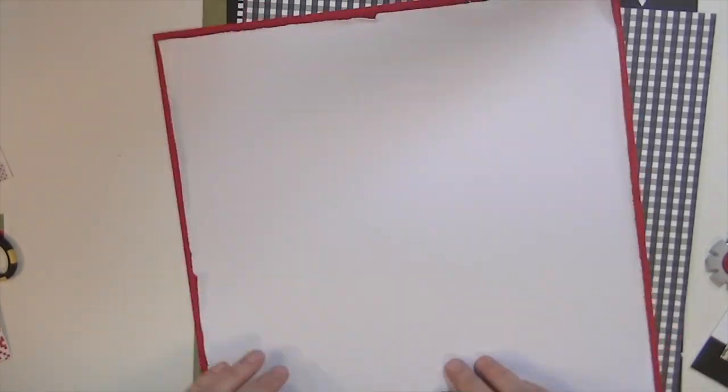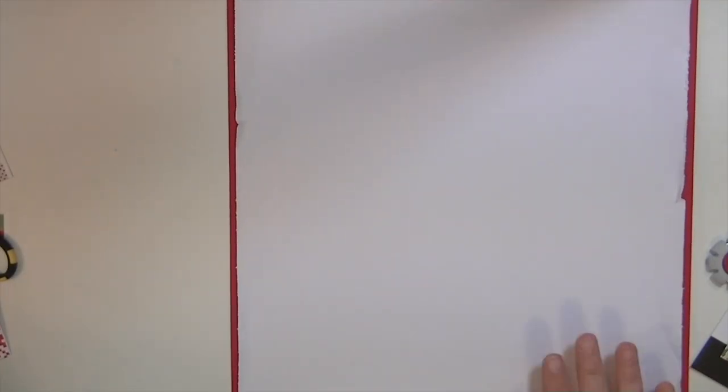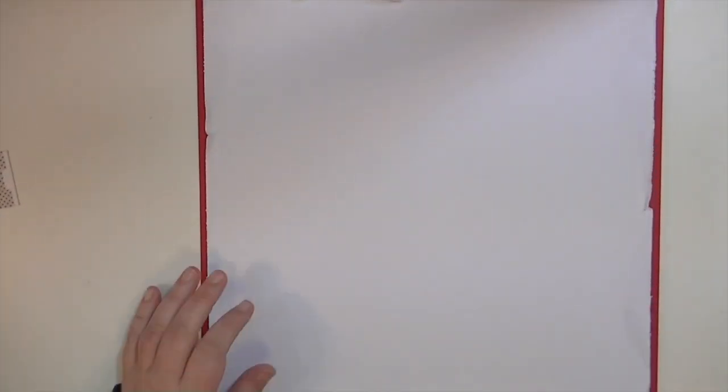Fluff it up a little bit more. So now I am placing my layers of paper.